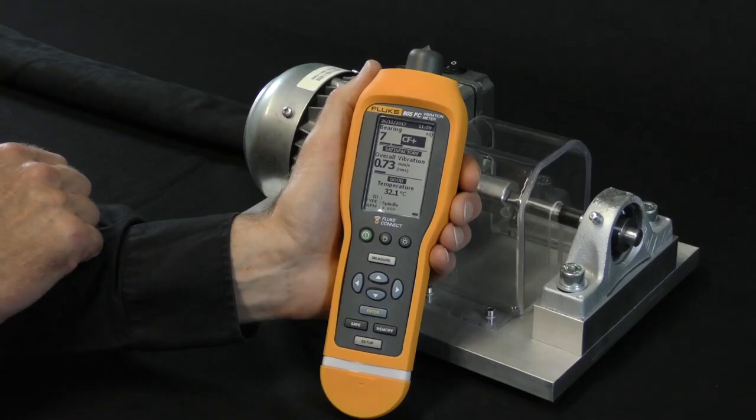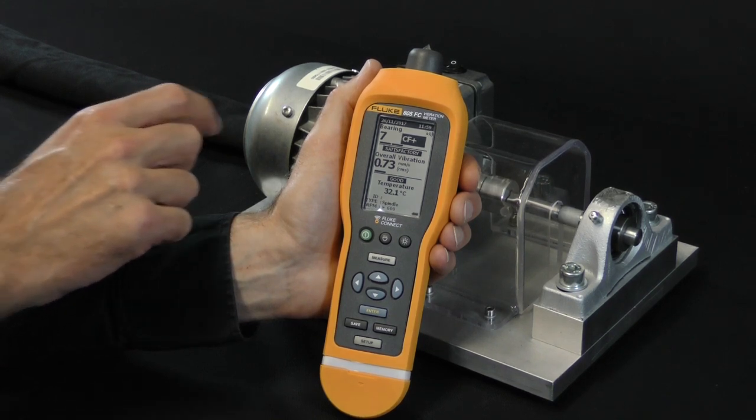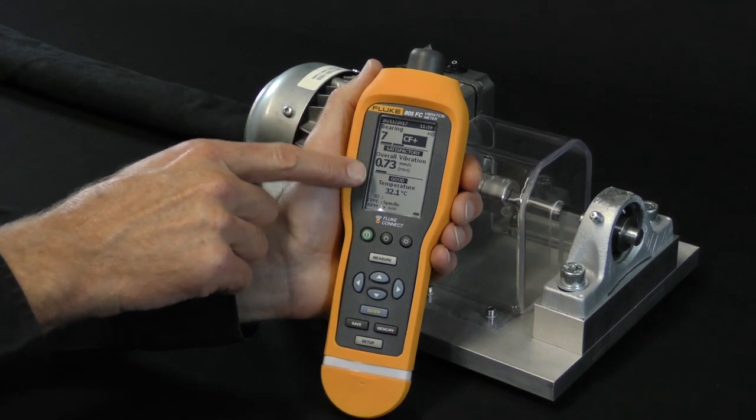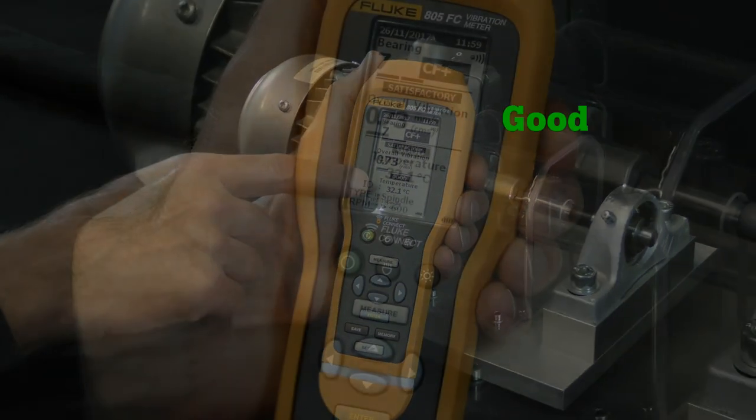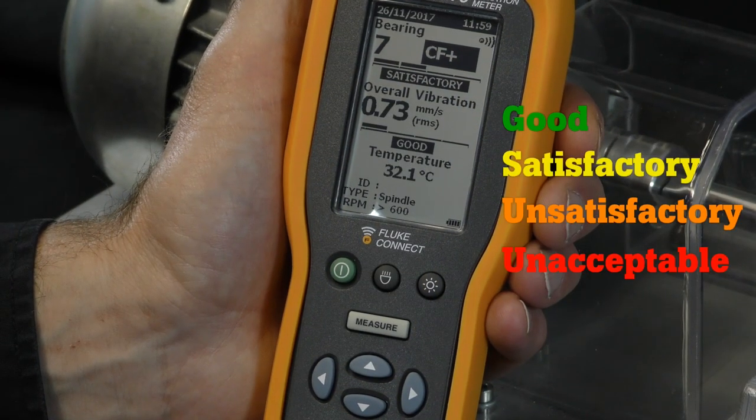Part of the indicated details of bearing condition and overall vibration is the so-called severity scale. The severity scale is an on-screen tool that specifies the vibration level as good, satisfactory, unsatisfactory, or unacceptable.